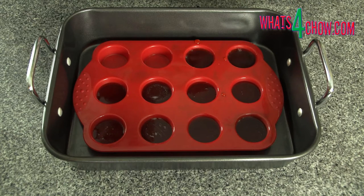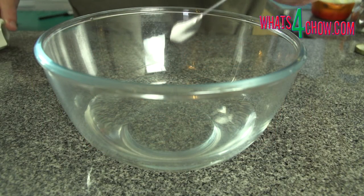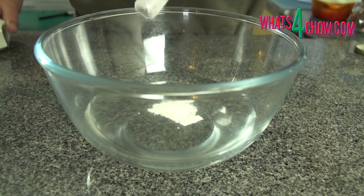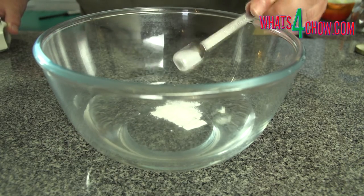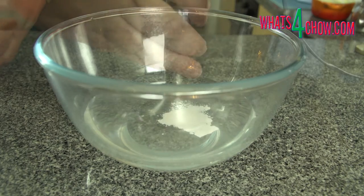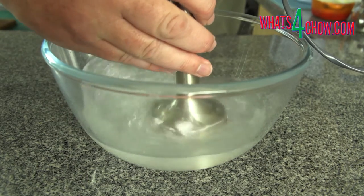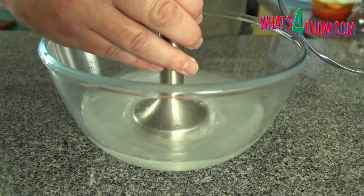Liquids containing alcohol and sugar take longer to freeze, so overnight is a good idea. The following day, pour the water into a mixing bowl and add the sodium alginate. Use your stick blender to shear this into a solution. Once again, you cannot do this by hand.